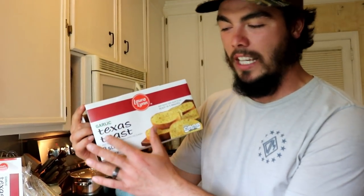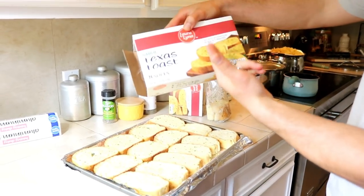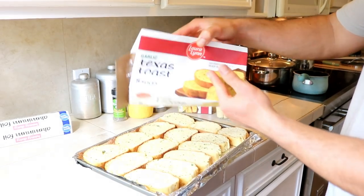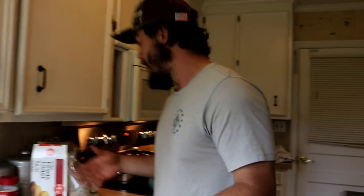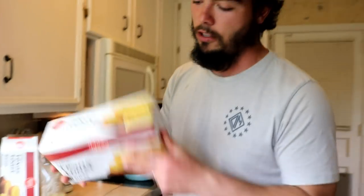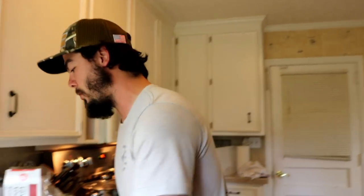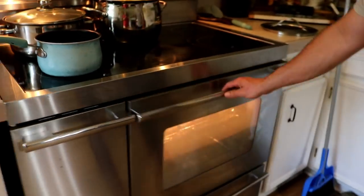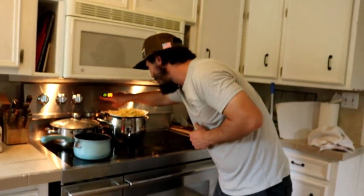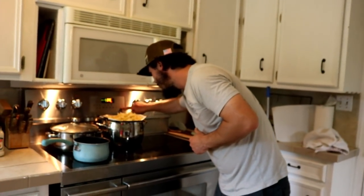Side item: some garlic Texas toast. We're having alfredo and pasta, so we gotta have some garlic bread. Simple 5-minute Texas toast from the frozen section at the grocery store — not even name brand, store brand. Preheated oven at 375 — don't know what kind of bread you're going to buy, just follow the instructions. This one says 375 for 5 minutes. Already got the oven preheated, throw them bad boys in there — 5 minutes on the timer.